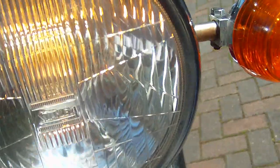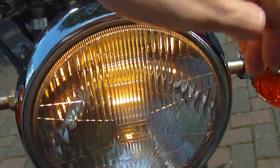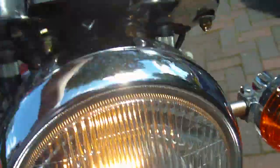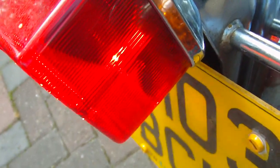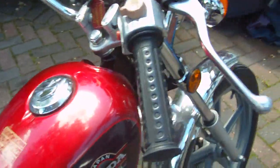And a headlight — works. And high beam — works. I'll try the brake lights: front brake and rear brake. Okay, great.